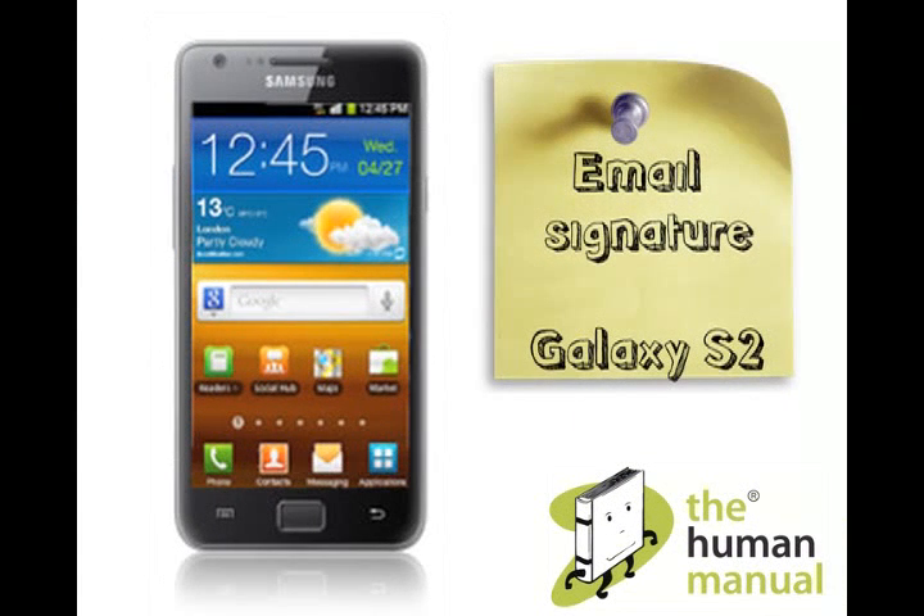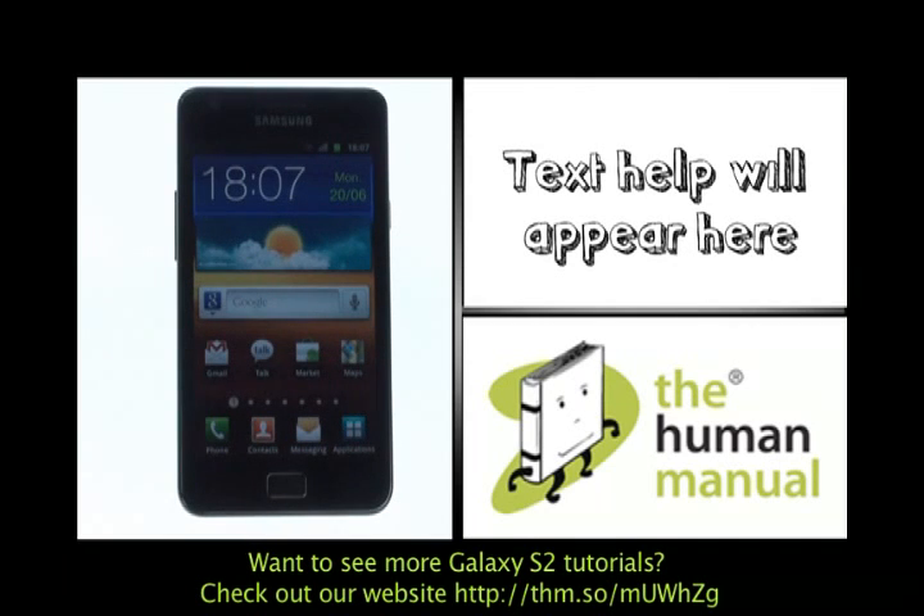Welcome to our Samsung Galaxy S2 tutorials. In this tutorial we're going to show you how to set up an email signature.